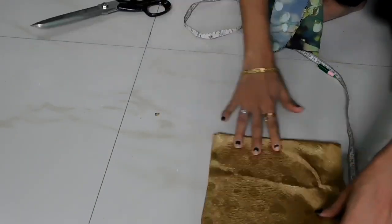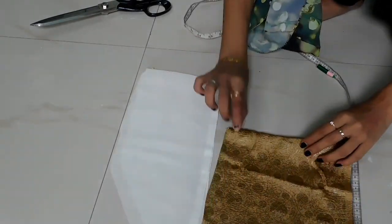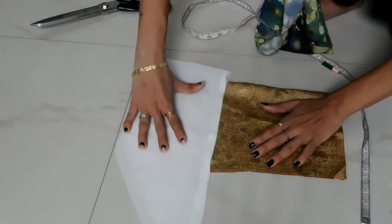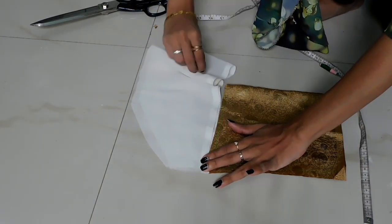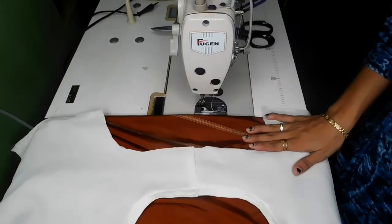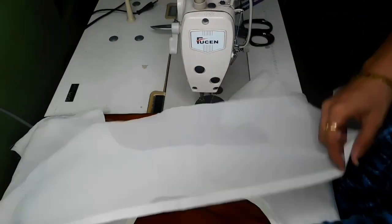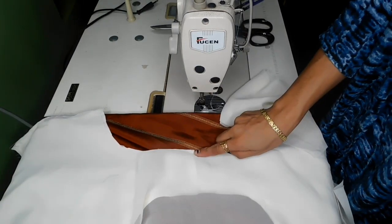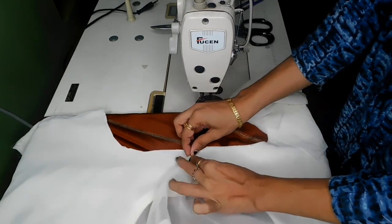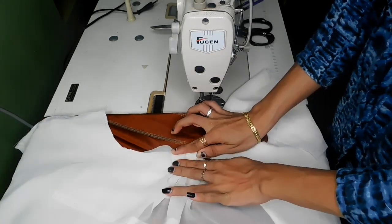Now we have to mark the center of this one. We have to make this one. I will fit this on the top and we will mark the sleeve. We will put the frill in the center and start the armhole.